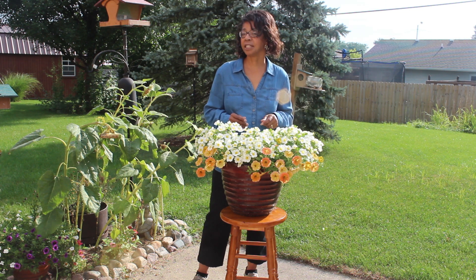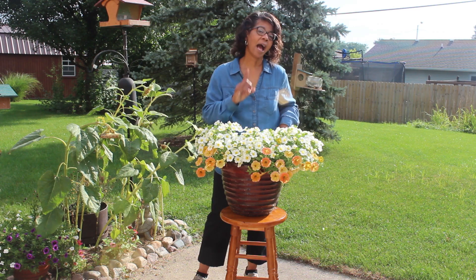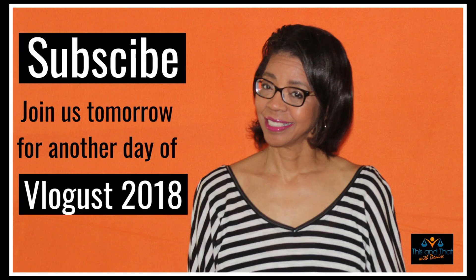I would love to have you as members of the TNT community. In the meantime, this is Denise Jordan saying goodbye — I'll see you in the next video!